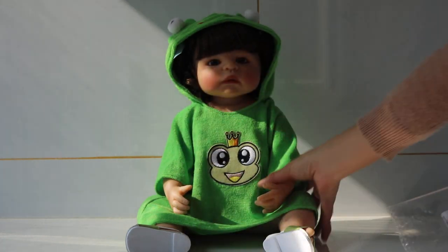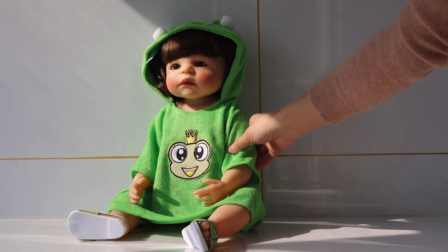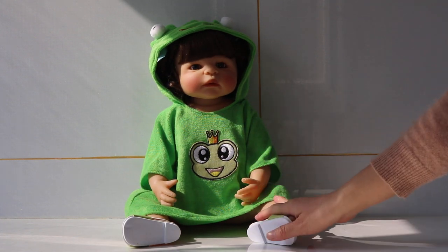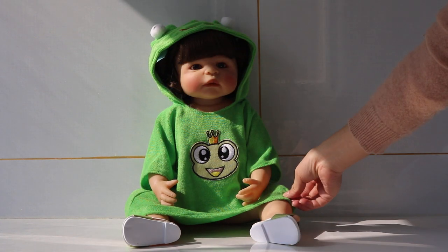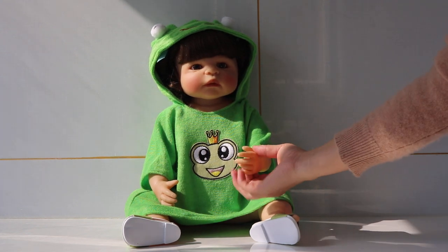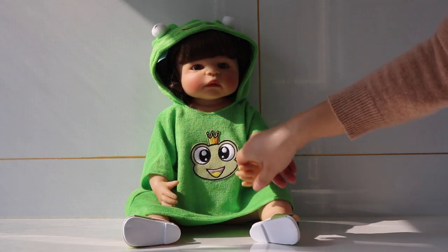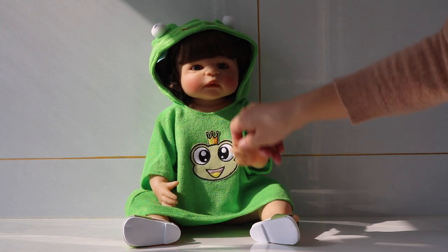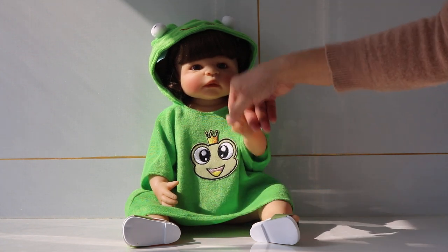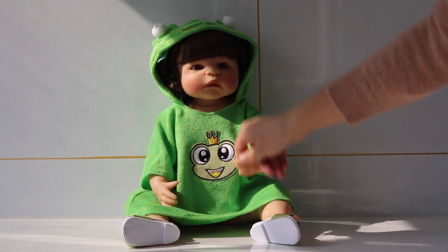Thank you so much for watching. I love the new dress so much — how about you? Thank you so much, it's really so beautiful and I love it so much. That's so cute — I can't help but express my excitement about this. That is so cute indeed. Thank you so much, see you next time! And if you like our Pursuit Baby Dolls and like our videos, please subscribe and comment below to let us know.